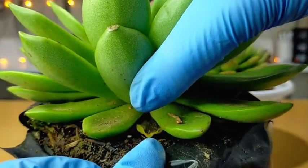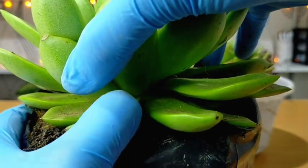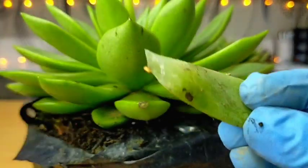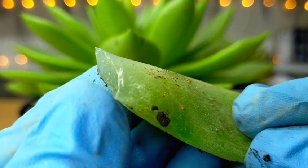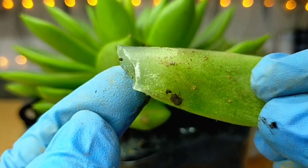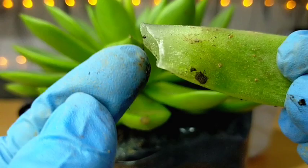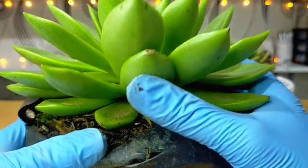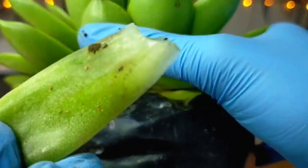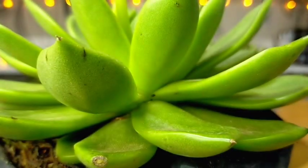Let's see if we can successfully remove a leaf. I'll get the bottom one since that's the easiest. As you can see, this one didn't come off cleanly — it needs to have a U-shape at the base for it to be a good propagation leaf. This one tore and part of the leaf was left on the stem, so this one won't be successful. Let's keep trying.